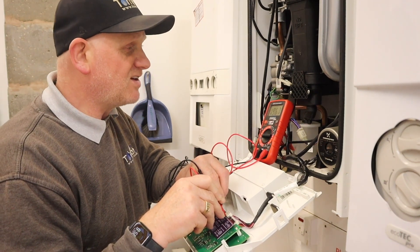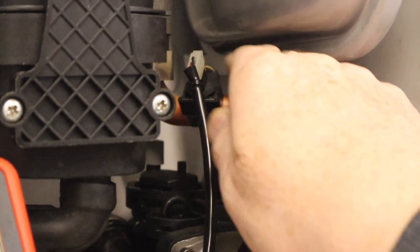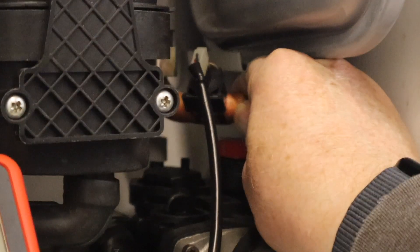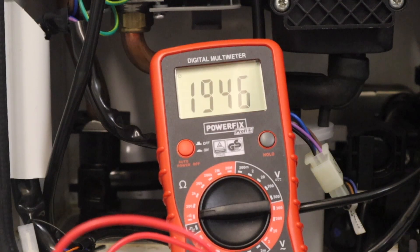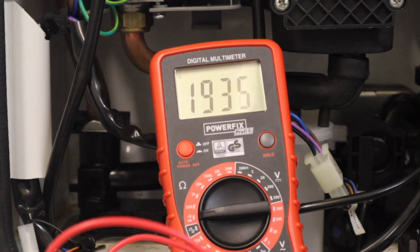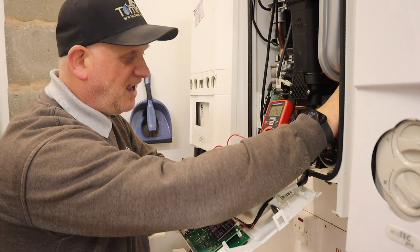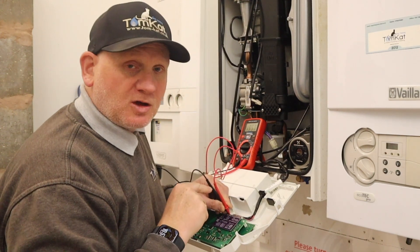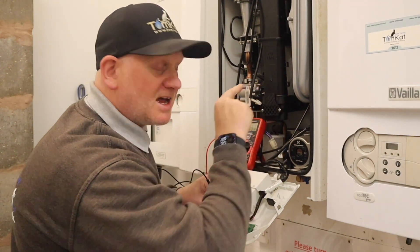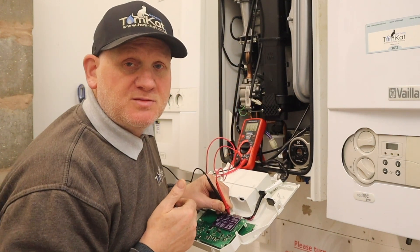To give it a test to see if it's actually working, I can take my hand and place it on the pipework just before the thermistor, and now you can see the reading is actually going down. That means the thermistor is actually working, because it's changing the resistance with the heat from my hand. This little card is also checking the wiring harness for us, proving there are no breaks in the cable and that the thermistor is working.